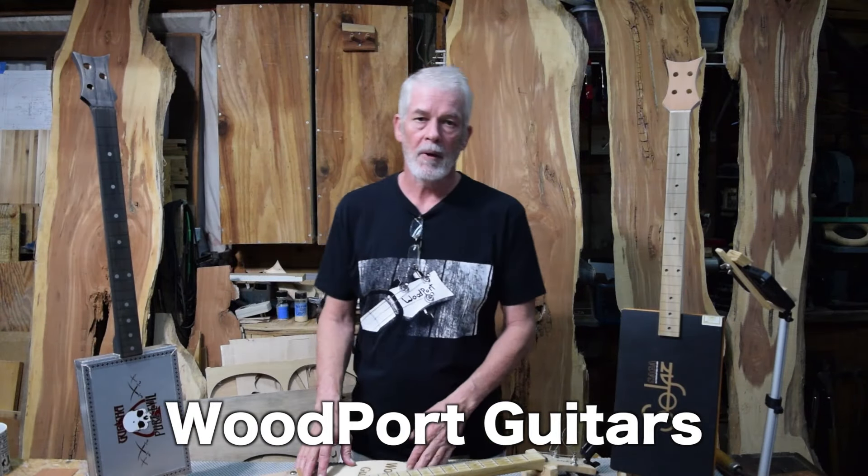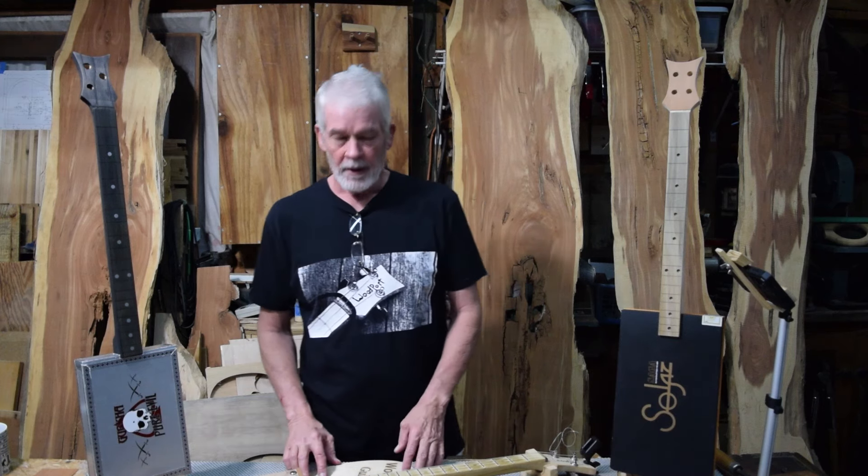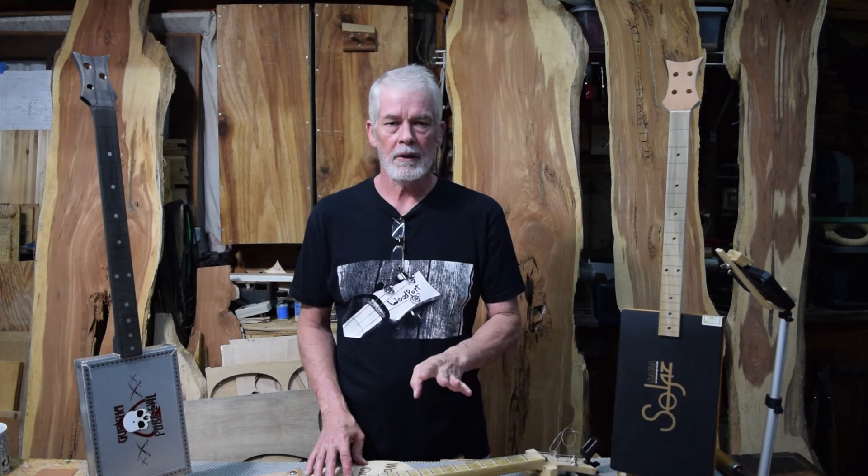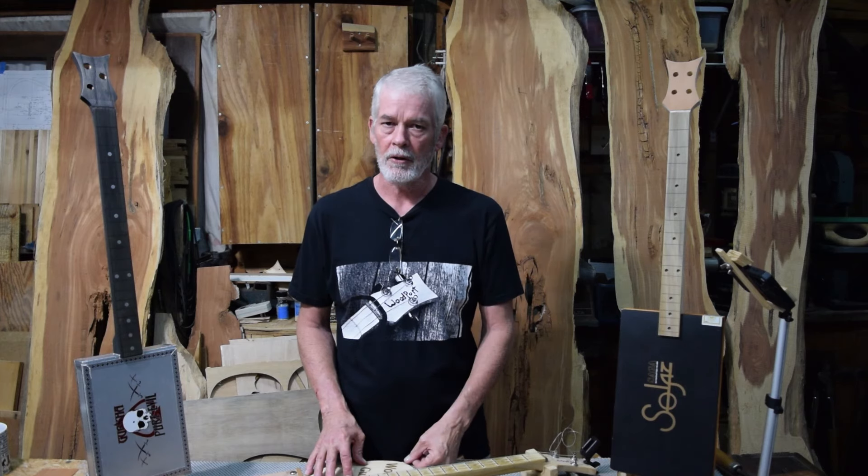Hey, welcome to Woodport Guitars. Thanks for stopping by and checking out the video. Since my last video, I have been through two hurricanes, a wedding, a father-in-law extended stay, and a major budget crunch in the shop.